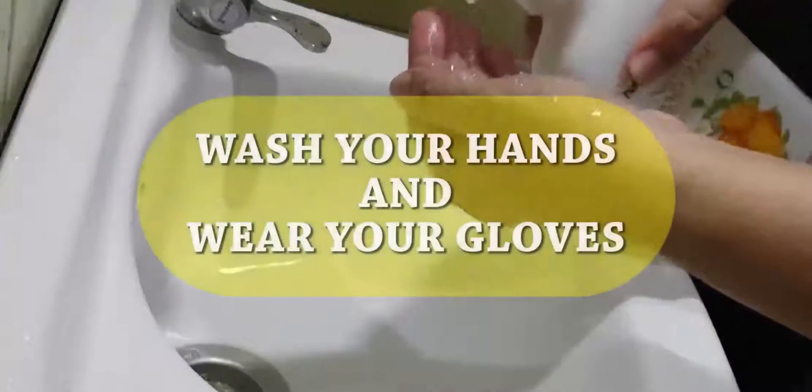Before doing the specimen collection, make sure to wash your hands and wear your gloves to protect you from contamination.